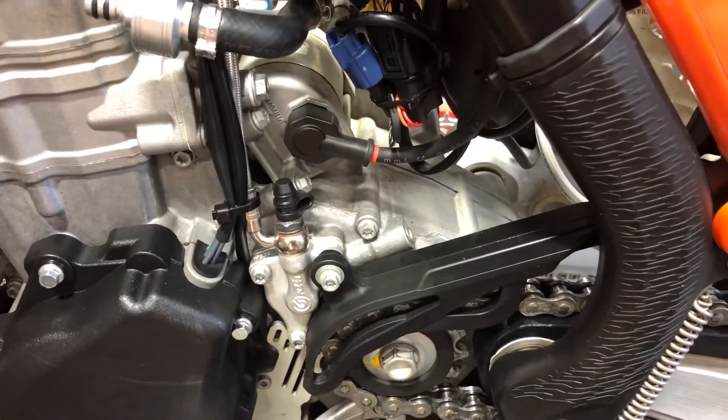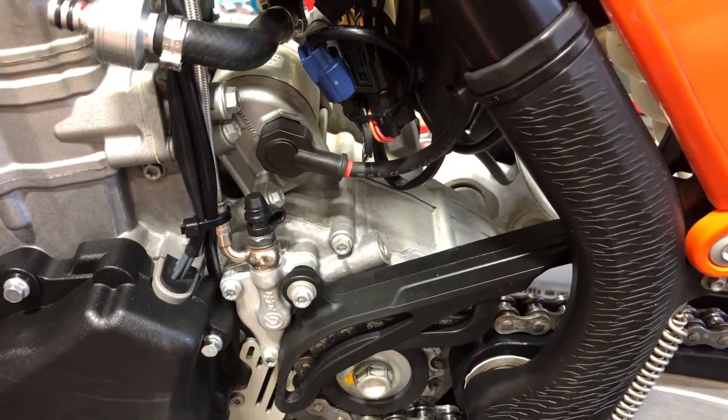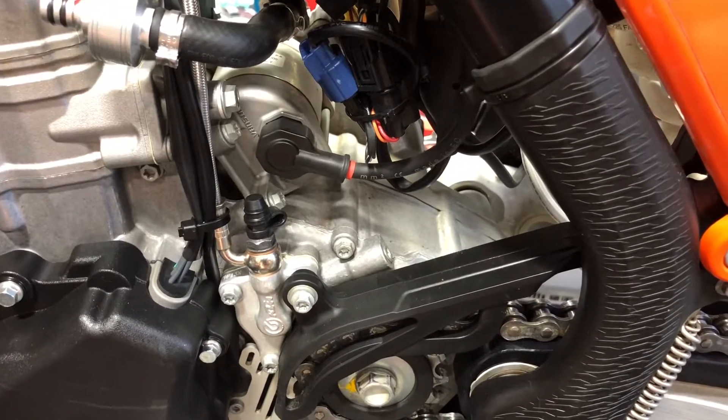Today I'm going to show you how to set up a gear position input to your Power Commander 5. This will allow you to have a fuel table per every gear. There are some benefits to that — some people need it, some people don't — but I'm going to show you how to do it just in case you want to.